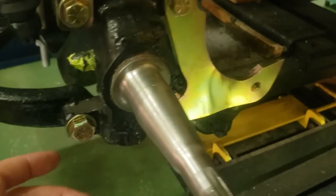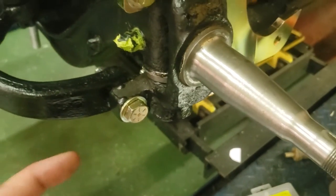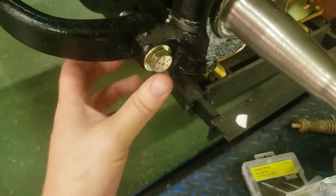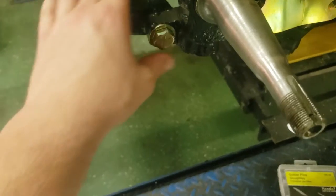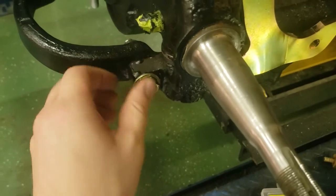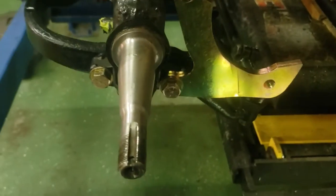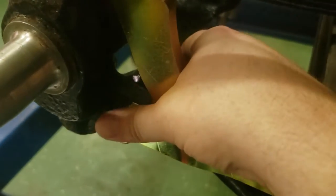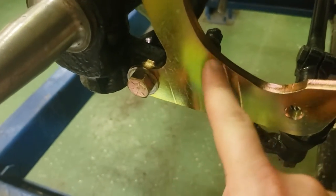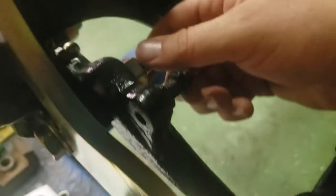The medium length bolt goes in the middle and attaches the left side of the control arm to the spindle. This is the one that goes through on its own — the caliper bracket does not go through here. You can use this bolt to hang your front suspension parts while you assemble everything. Finally, the longest bolt goes on the lower right side and sandwiches the caliper bracket, the spindle, and your control arm together, then your nut.